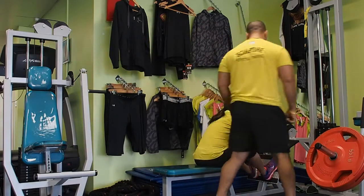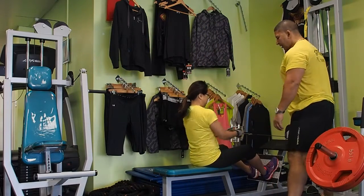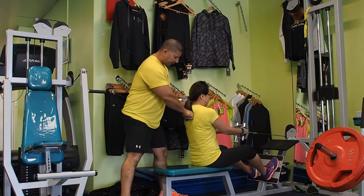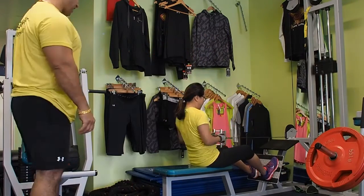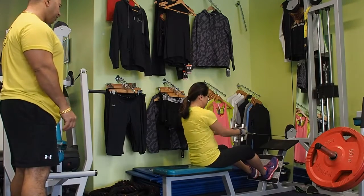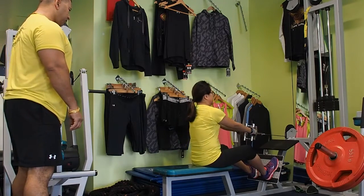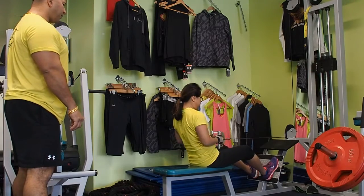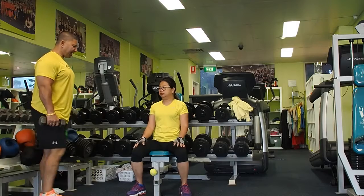All right, grab that please — back straight, chest up, and go. One, squeeze... two, three, four, that's it, keep squeezing back and go. Five more: five, four, three, two, and one. Keep your feet back, stay straight.